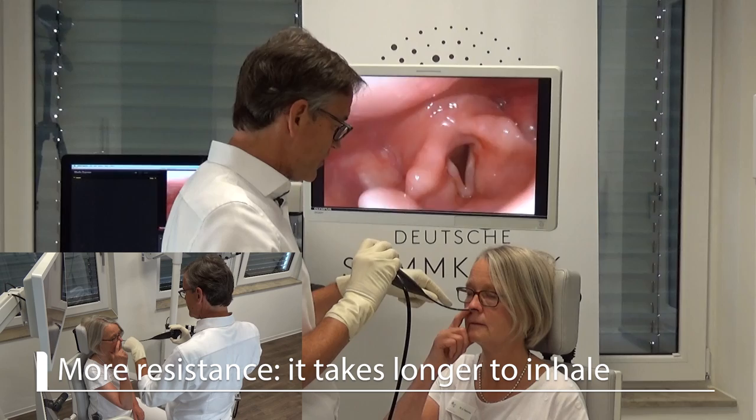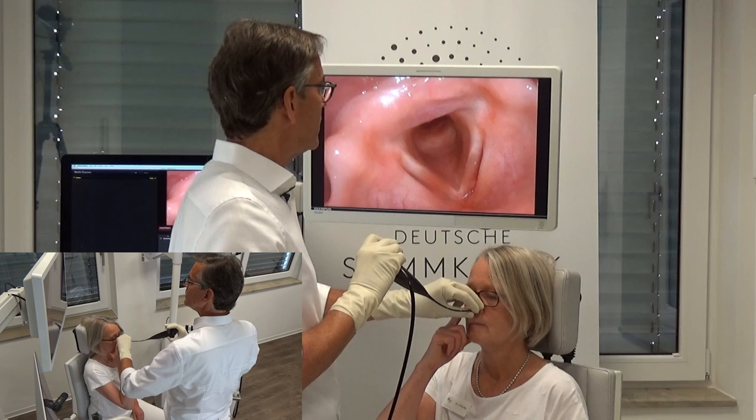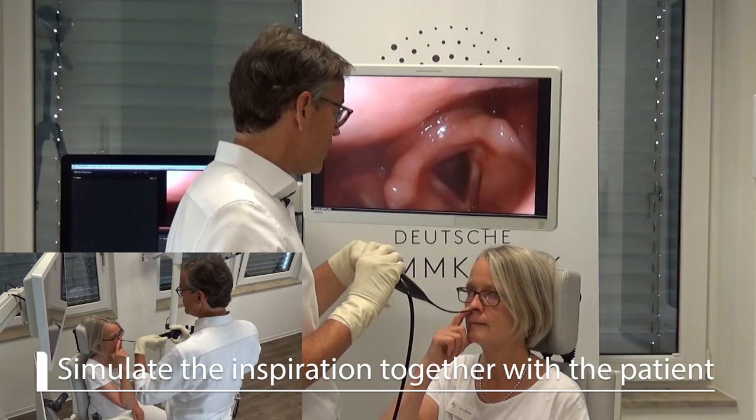So let's exhale through the mouth, and even if I squeeze a little bit here, give me a long inhalation through the nose so we can hear it. Very good, and exhale. I also sometimes help the patient and simulate the inspiration through the nose as well, so to do it together.